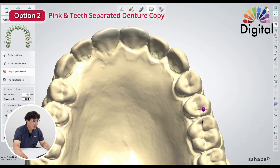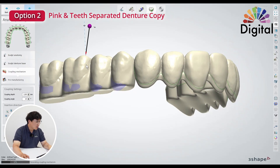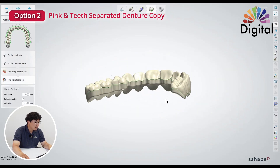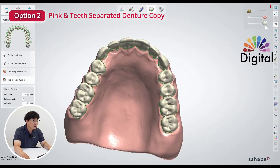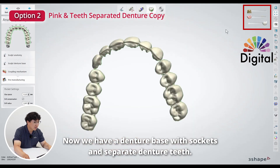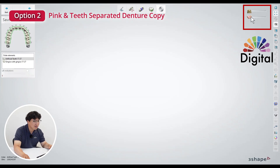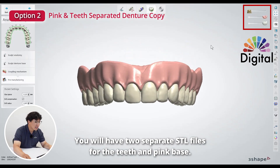There's the extension, and the other side too. Once I go next, it will create and remove out all the undercut, and extend three millimeters on the bottom. Once we go next, it will all clean up and make the sockets out. Finally, we have a denture base with a socket and separate denture teeth. So once you save it out — mine is a demo dongle so it won't save, but yours will — you will have two separate STLs: one for teeth and one for the pink base.